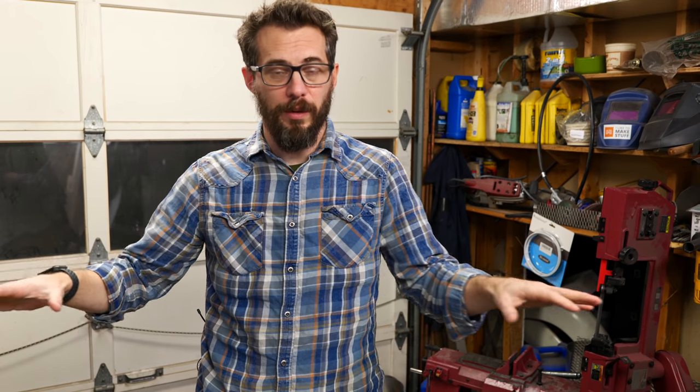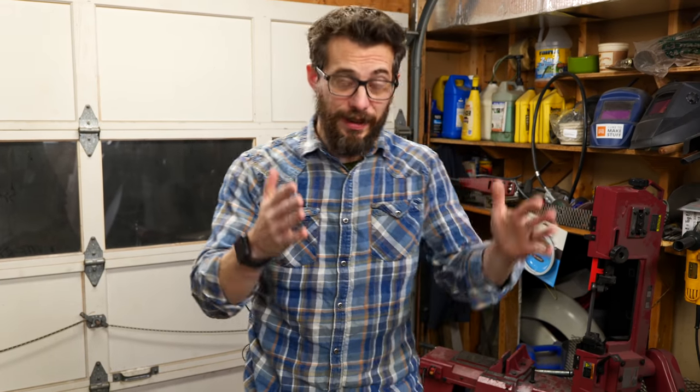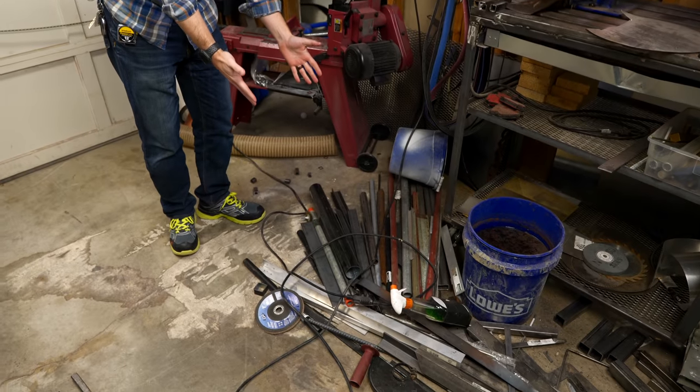Not too long ago we rearranged a bunch of stuff in the shop, especially the metal working area. And one of the things that revealed is that I have a huge amount of metal scrap that I have to figure out something to do with.